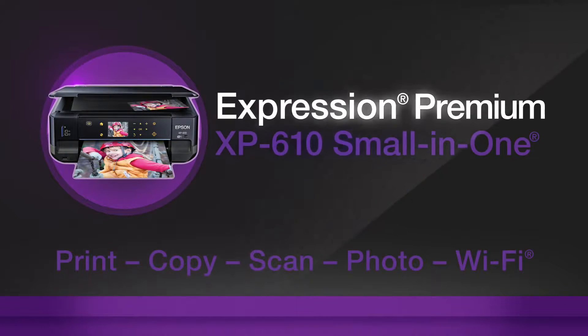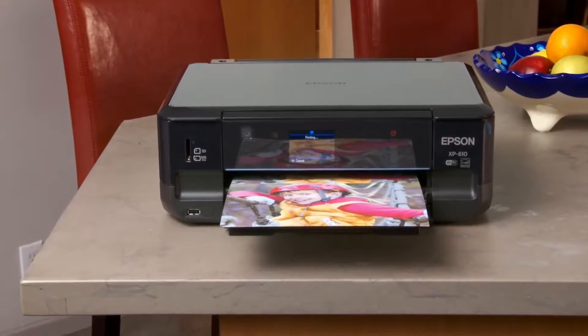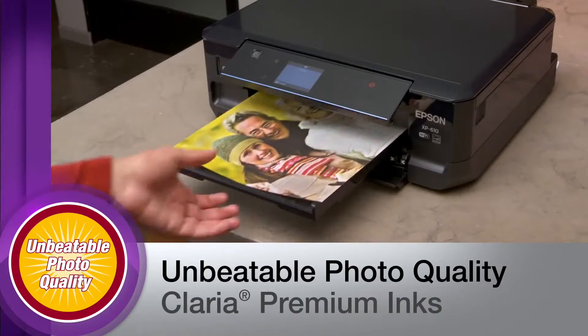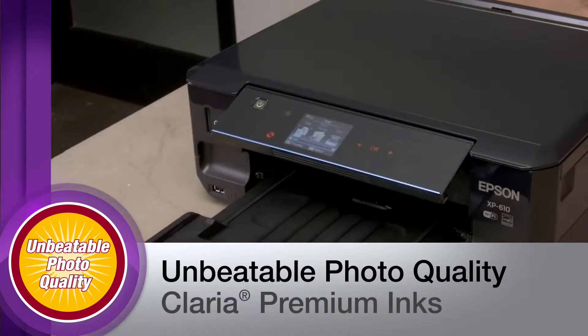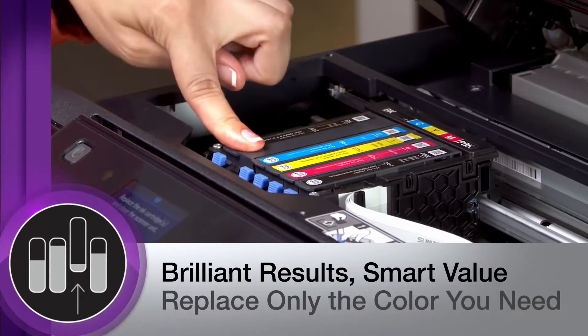Epson's Expression Premium XP610 brings you superior performance in a compact, small-in-one design. The XP610 delivers unbeatable photo quality, producing beautiful images with brilliant Claria Premium inks. Each color of ink has its own tank, making it easy and affordable.